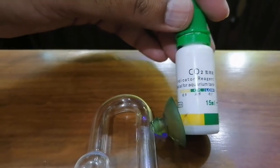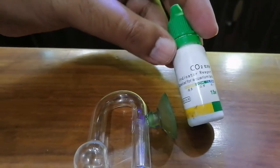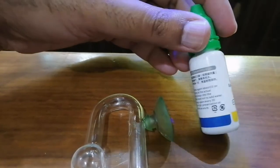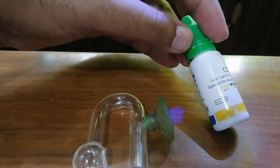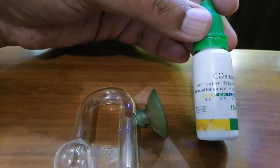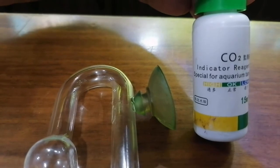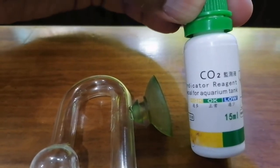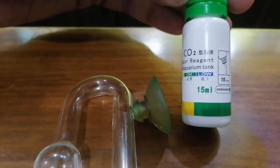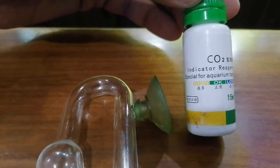Basically the color of this solution indicates the amount of CO2 present. We are going to insert this into the water and we will know that the right amount of CO2 is being injected into the aquarium. Here you can see the three colors: yellow is for high CO2, green for okay, and blue is for low.